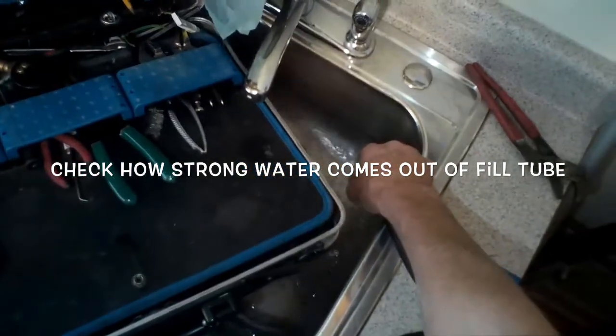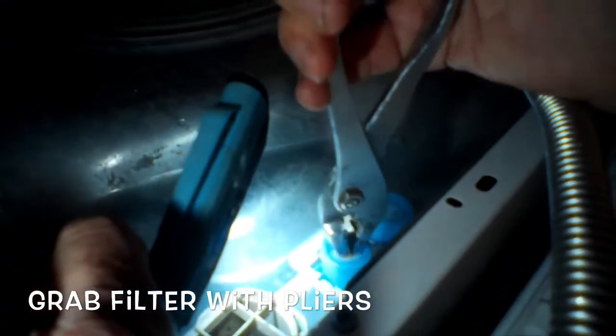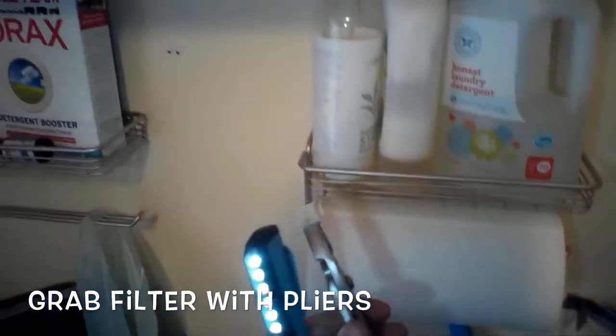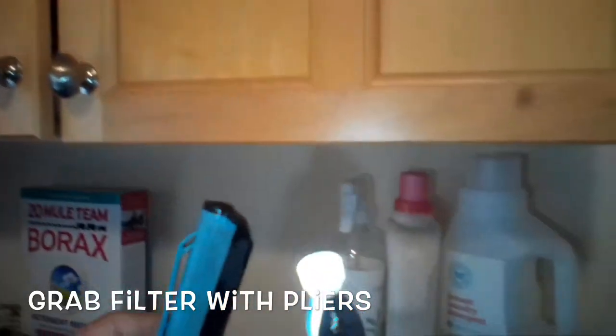So now I know the water lines are clear and I have adequate pressure. Now I'll check the inlet screen to see if that might be the problem. I'm going to grab the filter screen with a pair of pliers — needle nose pliers work — wiggle it off and pull toward me to get the filter out. This one is on the cold side.